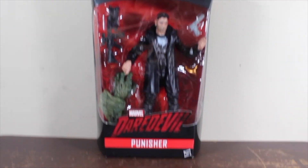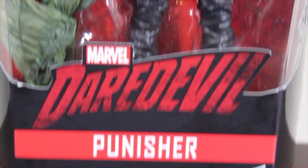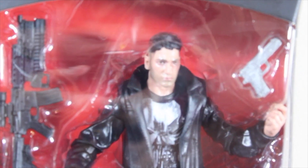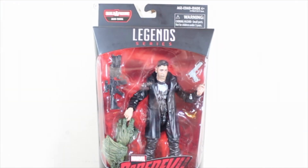Hello guys, welcome back to Marcus Sims Toy Review! Today we're going to be reviewing the Daredevil Netflix series Punisher. This guy looks really great — I'm really loving the look of this figure, so let's go ahead and review it.